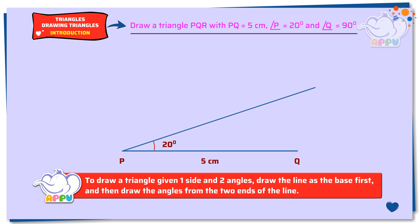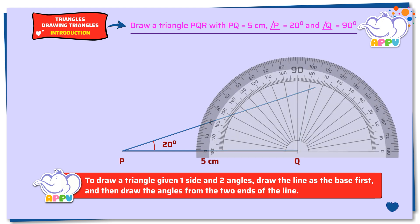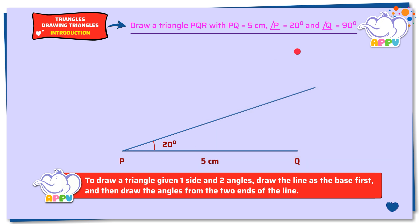Step 3: To draw an angle of 90 degrees at vertex Q, place the midpoint of the protractor on the right end of the straight line. Line up the side with the zero line of the protractor. Now mark 90 degrees. Remove the protractor. Join the vertex with the point and extend it until it joins the other line to get to vertex R. Mark the angle. Triangle PQR is the required triangle.